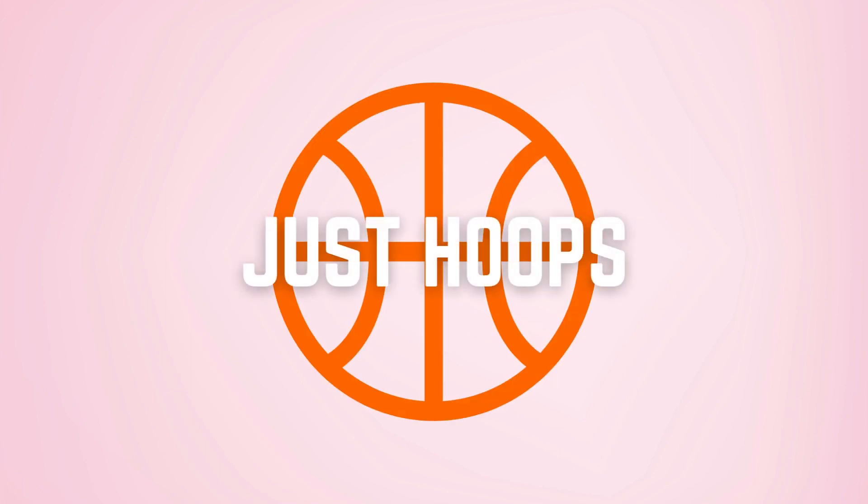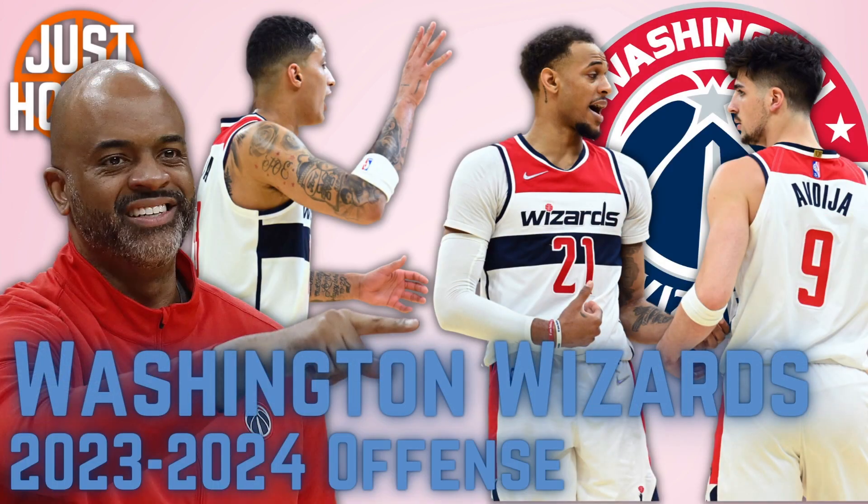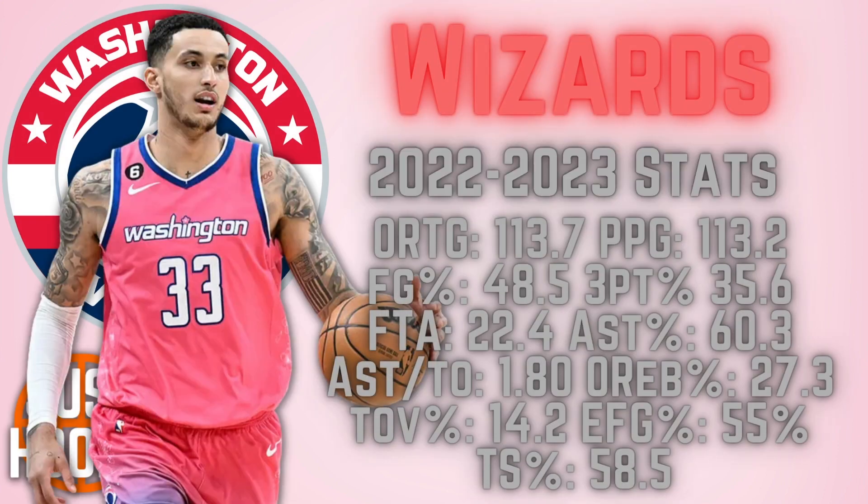Hello, and welcome to Just Hoops. The Washington Wizards, offensively next season, have an opportunity to be one of the best and most explosive in the NBA. Coach Wes Unseld is going into his third season as head coach of the Washington Wizards. They have a different looking roster without the likes of Bradley Beal and Kristaps Porzingis, and they're coming into the season with new life and energy in terms of a youthful roster.